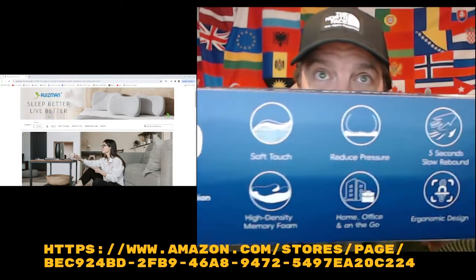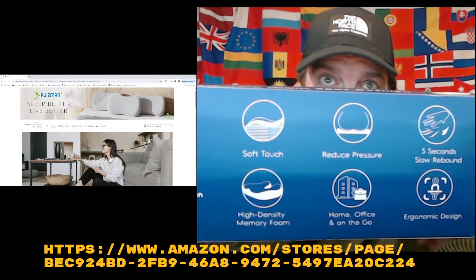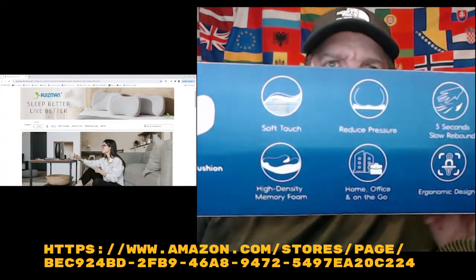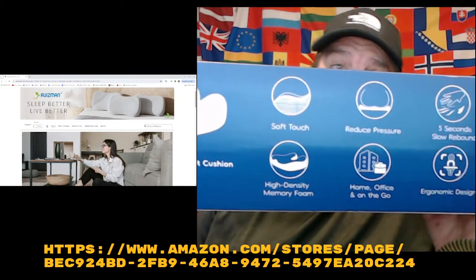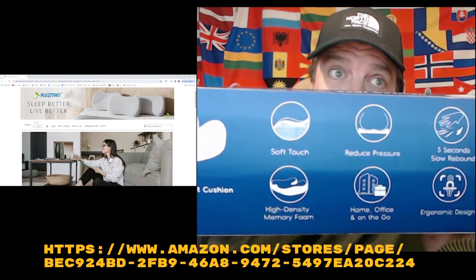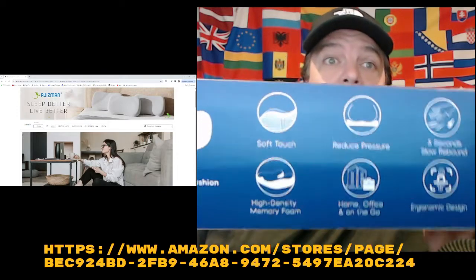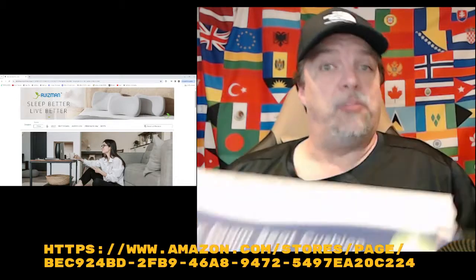This is all the kind of goodies that it does for you: soft touch, reduced pressure, five-second bounce back, high density — it's good quality. The cover material is 100% suede, the bottom is 100% polyester, and the fill material is 100% certified pure US memory foam.